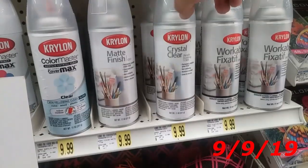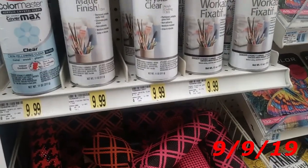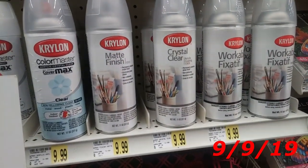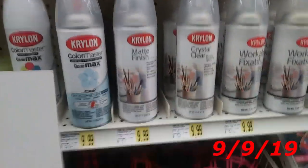I think this is the one I need, but I'm not 100% sure. Because it doesn't say it's for paper, and this one doesn't say it's for paper either. I know I need the Works. Alright, I don't think these are the ones I need. I needed the Works.